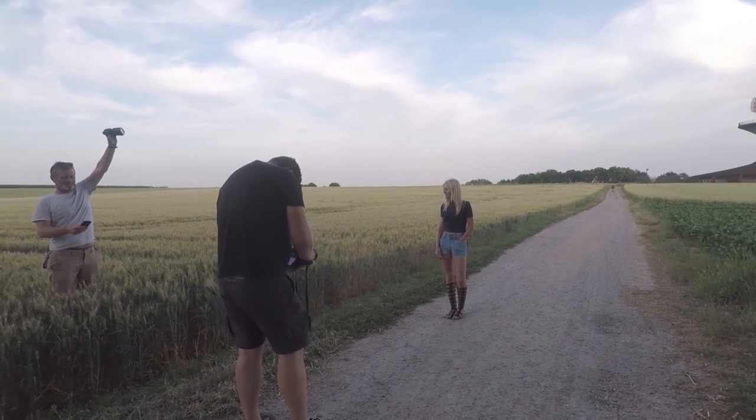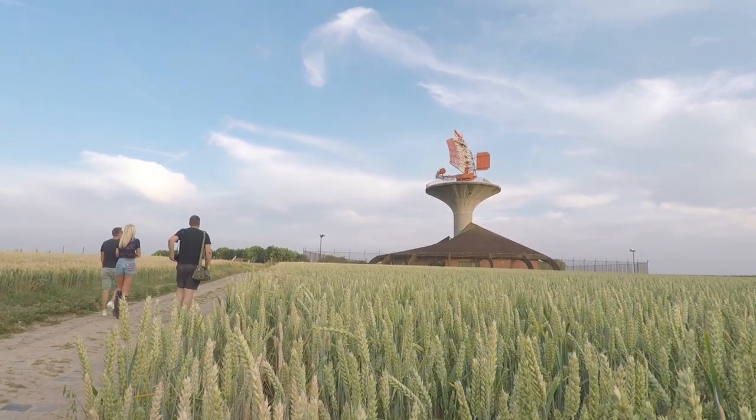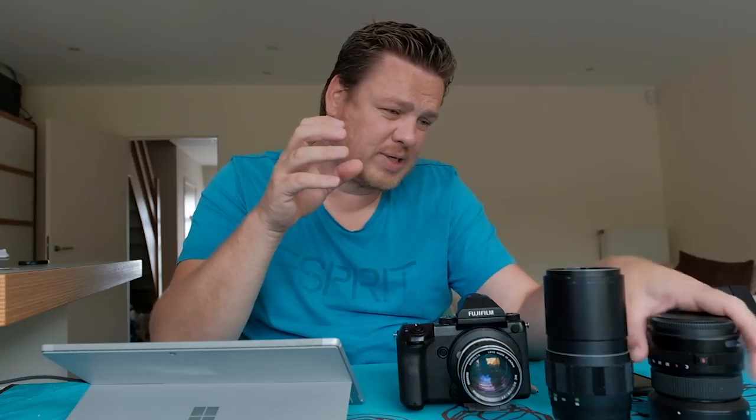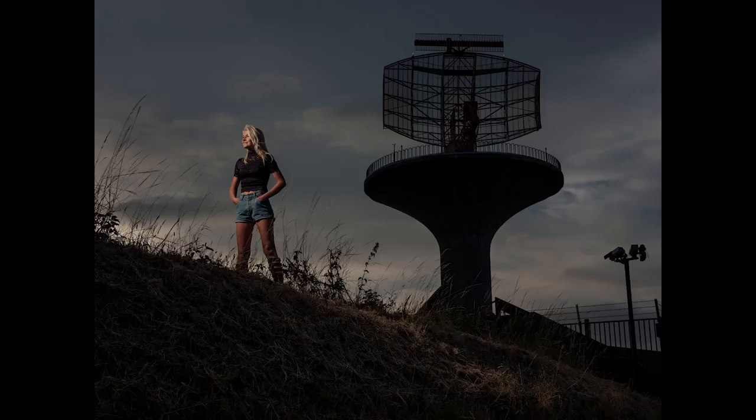We did the same one-speedlight setup, underexposing the ambient a bit more, and that worked fine. To finish off, we moved to the other side of the antenna with backlight and did more aggressive background underexposure to get a clear, dramatic view of the radar. Willem was just outside the frame with a light fitted with an orange filter — about a quarter to half CTO. I then shifted the white balance to make the flash light warmer and the background cooler, which is always a great idea. That's how we made the final image of the day.